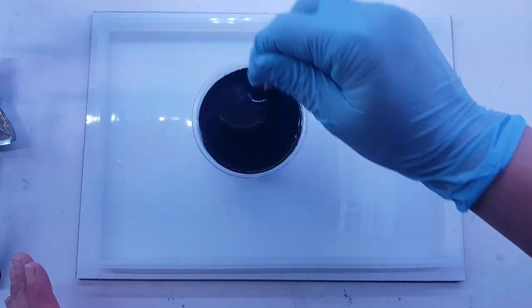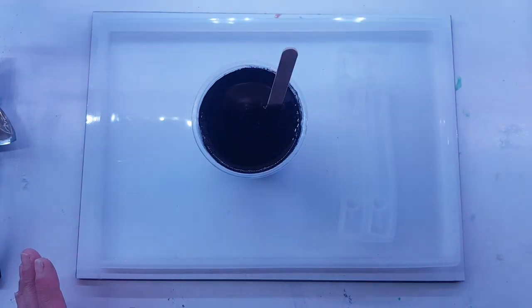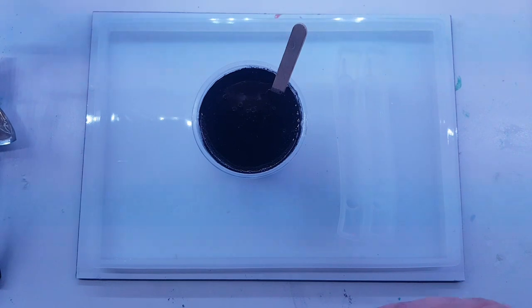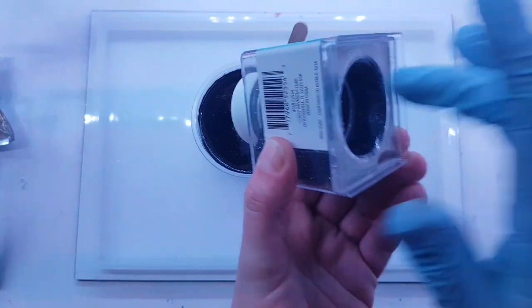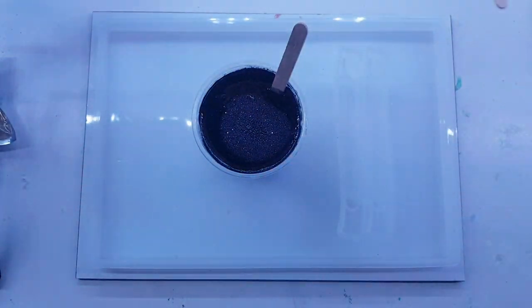And I am going to put just a tiny bit of black glitter in here. This is just a Walmart glitter. To be honest, everybody says it's one of the best black glitters, but clearly I haven't used it since mine wasn't opened, but I'm not going to use a ton.